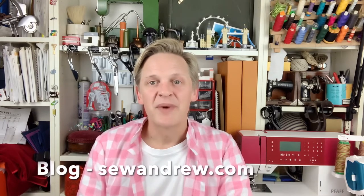Hello Zoists, I'm Andrew and welcome to my YouTube channel. If you follow me on Instagram at SewAndrew or my blog at SewAndrew.com, you may know that my husband Mr A and I recently fulfilled our lifelong dream of adopting a dog.